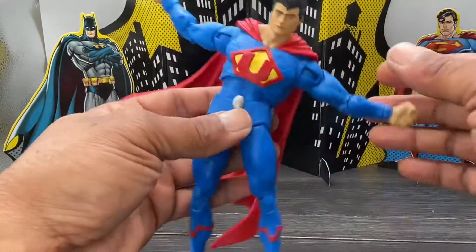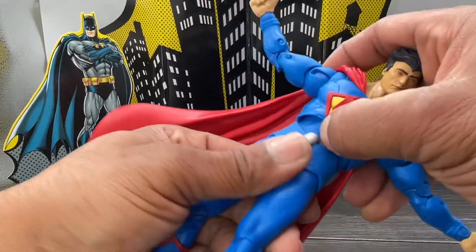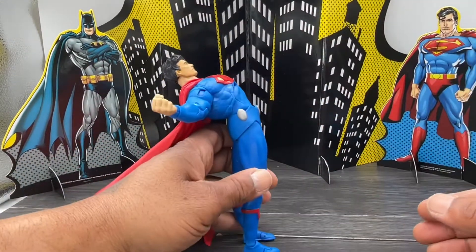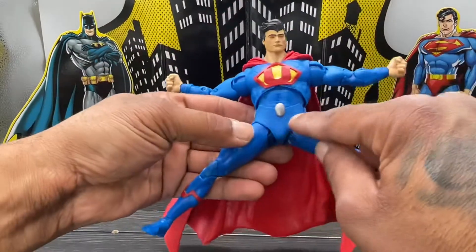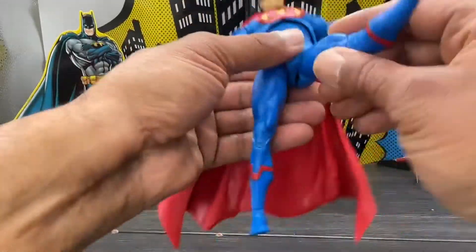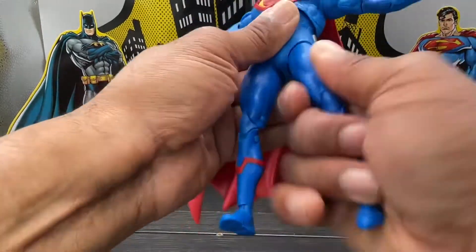You do get tilt and rotation at the torso as well — that's done pretty good. For the waist ball, you get rotation and he crunches forward that far, and goes back that far — a whole lot more extension than crunching forward. The legs are in soft rubber plastic which kind of hinders it a little bit, so his legs go out only about that far.